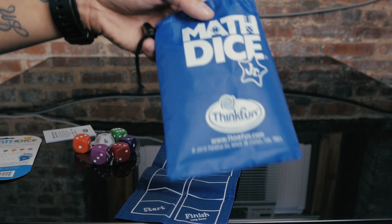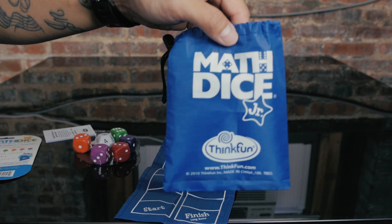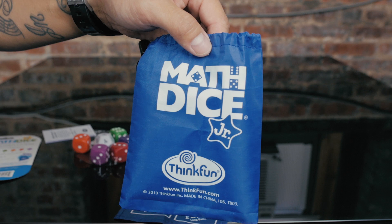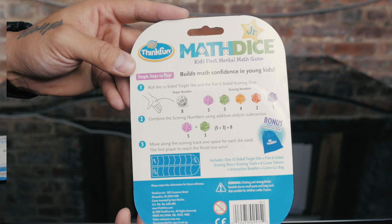I played it with my daughter — she's only four — and she actually had a good time. I had to explain it a little more to her, but you can find more information at thinkfun.com. I picked it up at Toys R Us and I don't remember the exact price but it was definitely under $10.